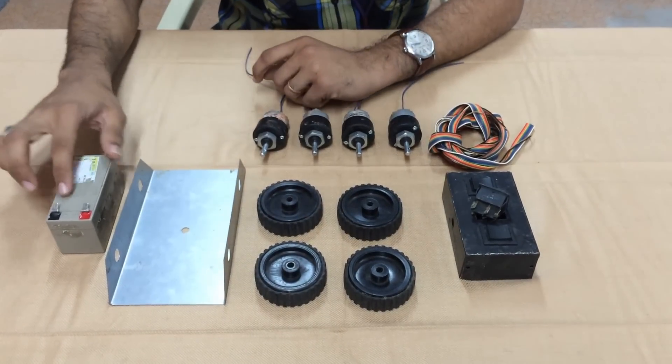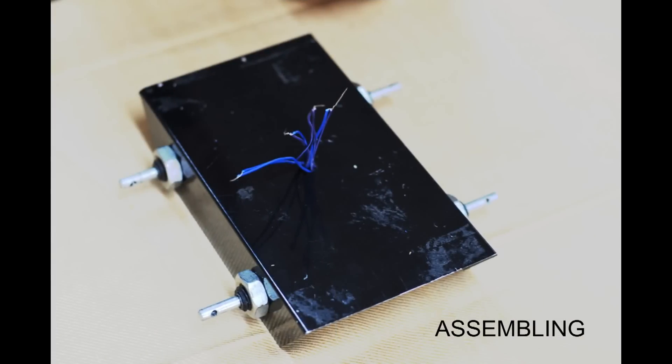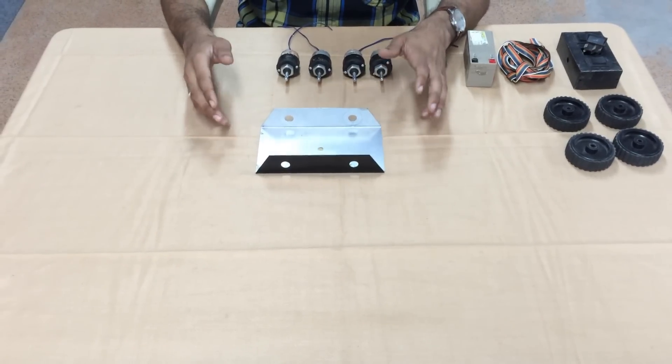This is the battery — it is a 12-volt battery with 1 amp current rating. Let's see how to assemble the robot. Let's get started.